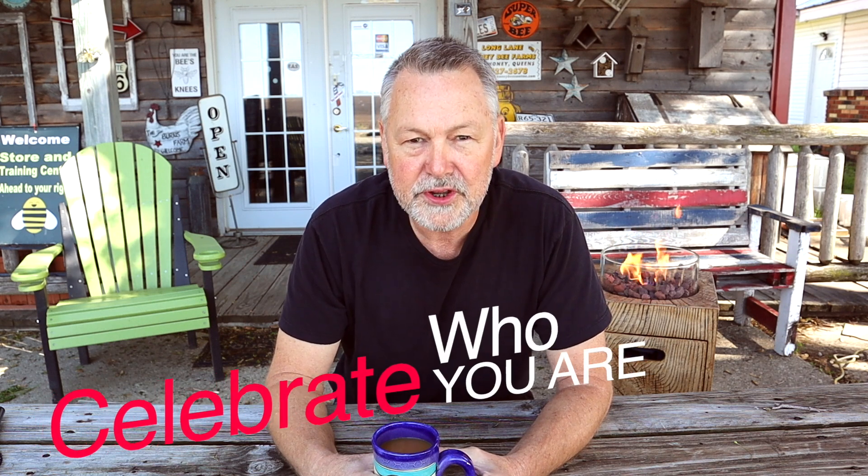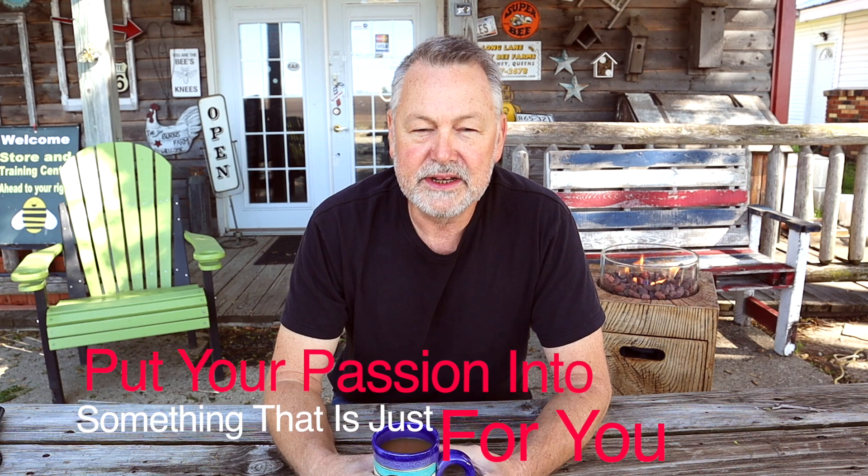Next, you need to celebrate who you are. Be happy with yourself, even though some people may not like you, even though you're different — that's okay. It's being different that makes us unique. Learn to celebrate the things that you really think are just you. And finally, put your passion into something that is just for you. Pursue something, tackle something new, try to do something that only involves you and brings a lot of pleasure to you. My wife wants to start pursuing line dancing — not as a career, not even as a hobby, she just wants to do something she's never done.